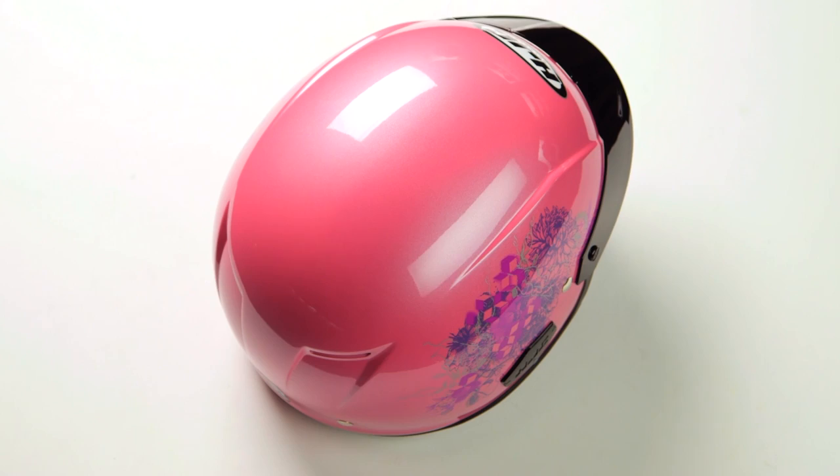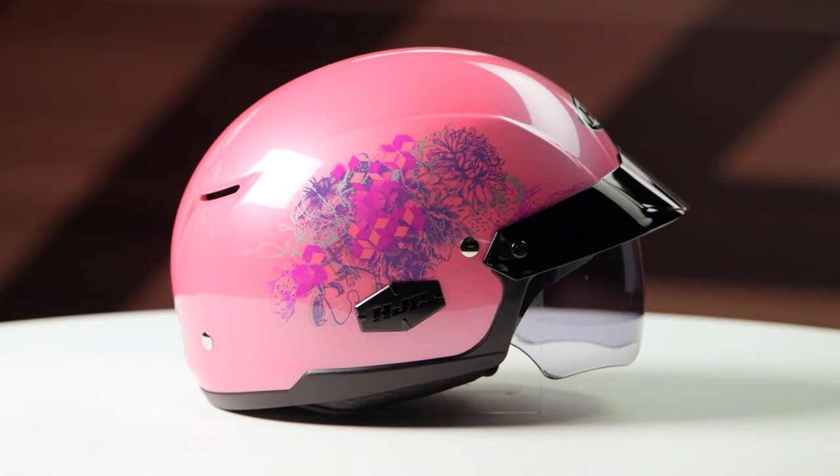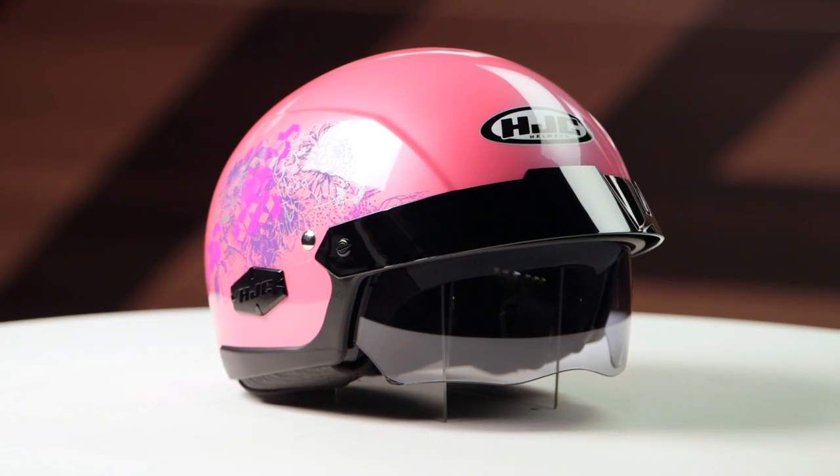You have two different colors available. You have the pink option, which you're going to see on the table right now, done in a gloss metal flake finish, or the matte black version, which is done in a matte finish.